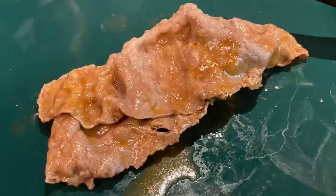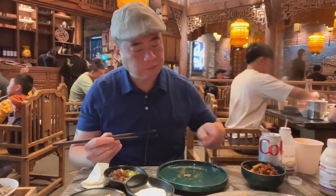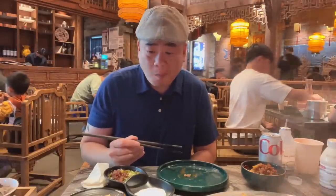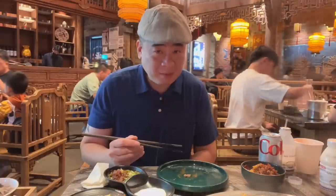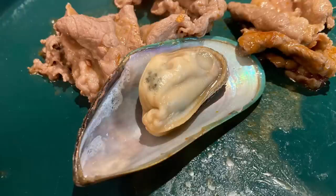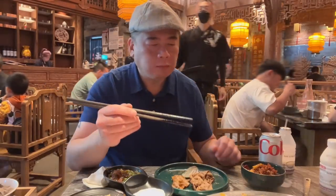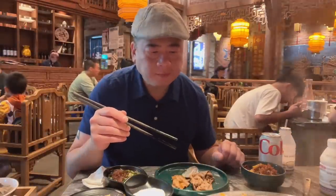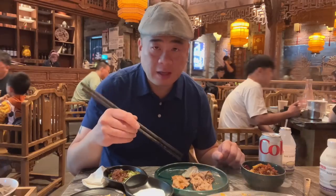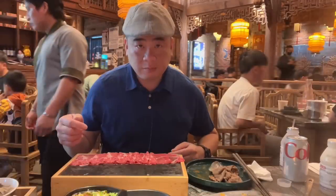Some of this beef is done. Let's give it a try. It's very spicy, guys. I'm going to feel this tomorrow. So I think the muscle is ready — let's take a look at that. It's very fresh, I like it. 8.5 for the beef and 8.5 for the muscle. It's pretty darn good.